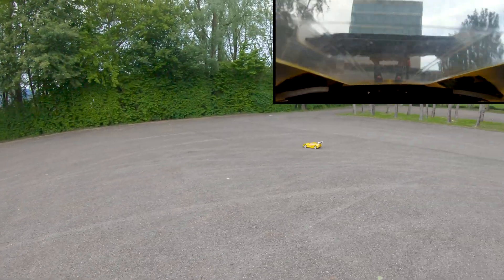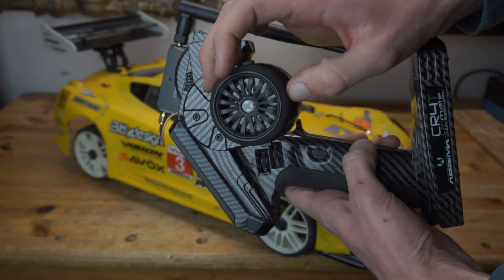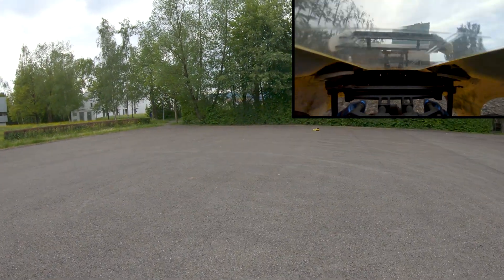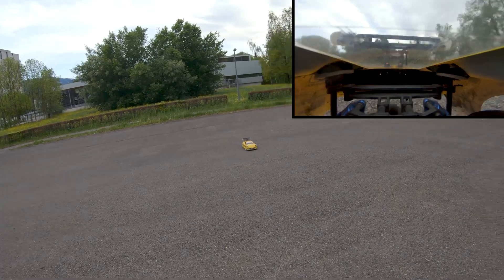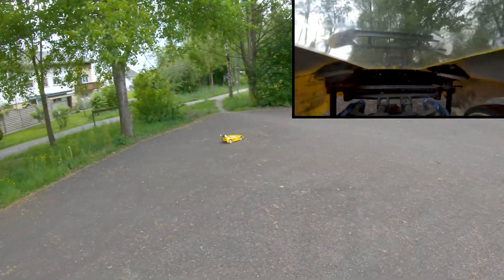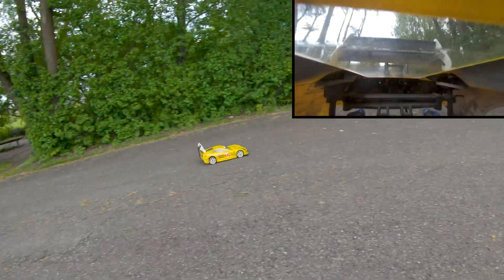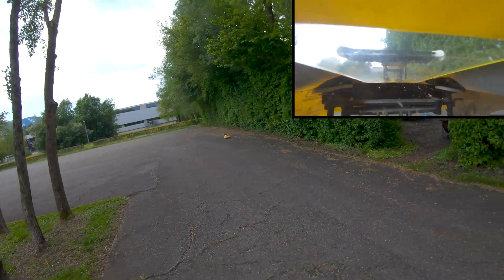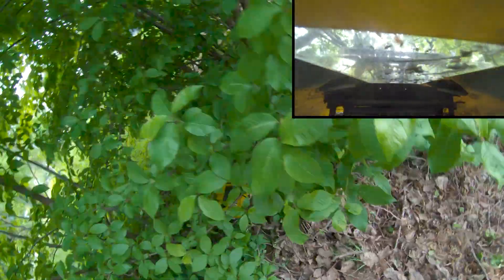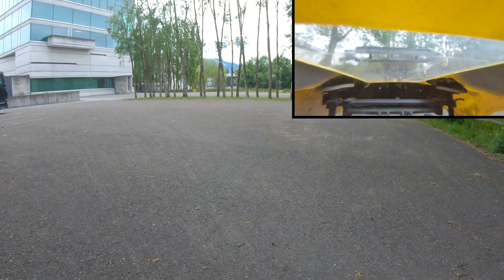I started with the wing turned off for some awesome drifting around, and then when I wanted more grip I just turned it back on. One thing I noticed with it on was that it wouldn't just slide out by itself anymore, but with some additional throttle or braking input I could still get it to drift whenever I wanted. I also did some braking tests to see how well the airbrake works — if you're a little better at driving than me, it actually stops the car pretty well. Just a little bush landing there, but the car was completely fine with no damage.